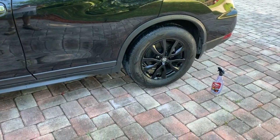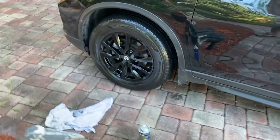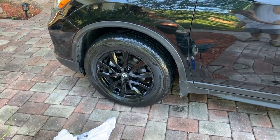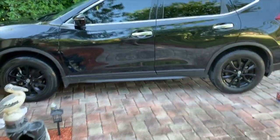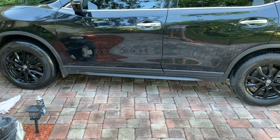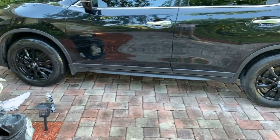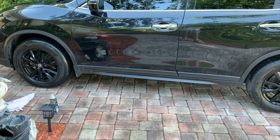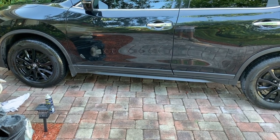Let me back it up. So there is the Black Magic, and then here is the Coverall. I would definitely say the Coverall looks better, that's for sure. If I had to pick, I would definitely have to go with the Coverall. I can definitely tell the difference. So hopefully it lasts, but just on initial impression, definitely go with the Coverall.